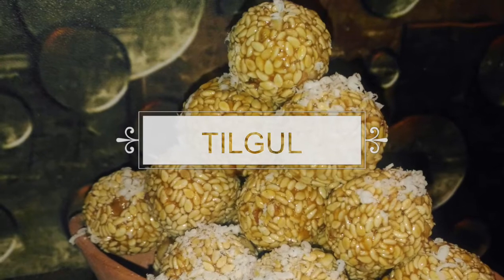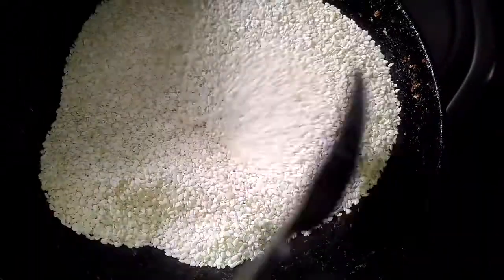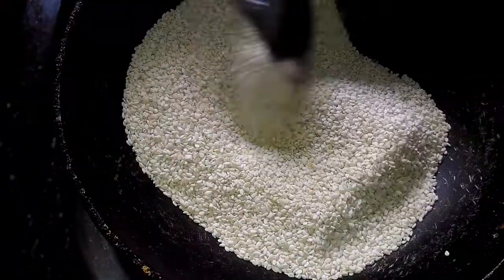Hello everyone, welcome back to my channel. Today I am going to prepare the gud, and for that here I have taken a kadhai to which I have added 1.5 bowl of sesame seeds. I am going to roast it for at least 5-6 minutes on medium flame.